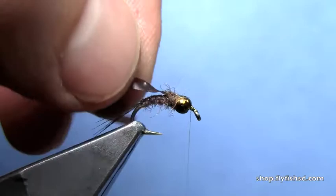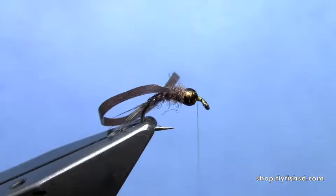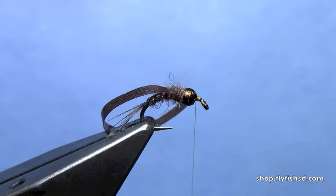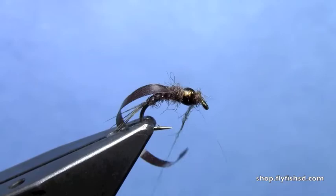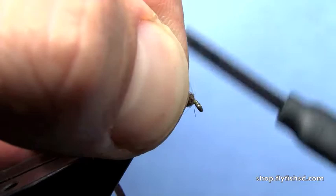We're going to force that tungsten bead back and jam it back a little bit, then put a small thread dam in front. Take a tiny bit more dubbing, dub it in, and then fold that dubbing back.